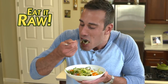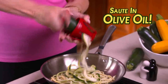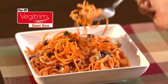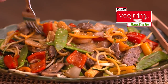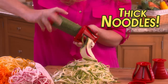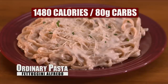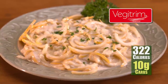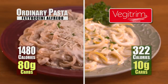Eat VeggieTrim raw in a salad or cook them any way you like — boiled, sautéed with olive oil, or simply microwave. Use the fine side to julienne thin strips for a gourmet carrot salad. Twist again for a tasty, healthy Asian stir-fry. Or use the coarse blades for thicker zucchini noodles for creamy fettuccine alfredo. Traditional alfredo has 1,480 calories and 80 grams of carbs. Fettuccine the VeggieTrim way? Amazingly, only 322 calories and 10 grams of carbs — now that's definitely a slimmed-down secret!